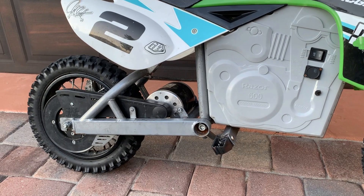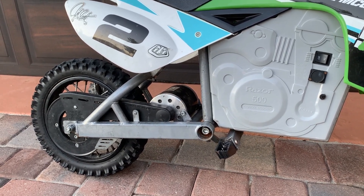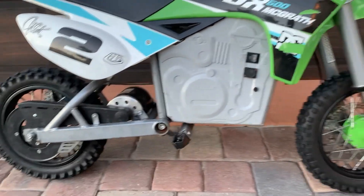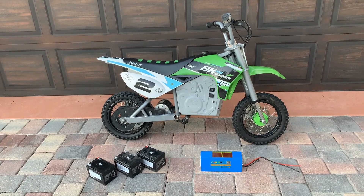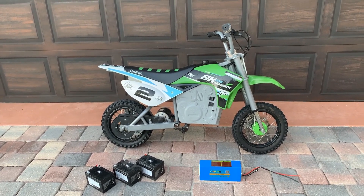The 13-tooth sprocket increased the speed to 21 miles per hour, but I lost a lot of torque in the grass. So I've gone back to the 11-tooth sprocket so I can move through the grass — especially here in Florida where the grass is thick and heavy.